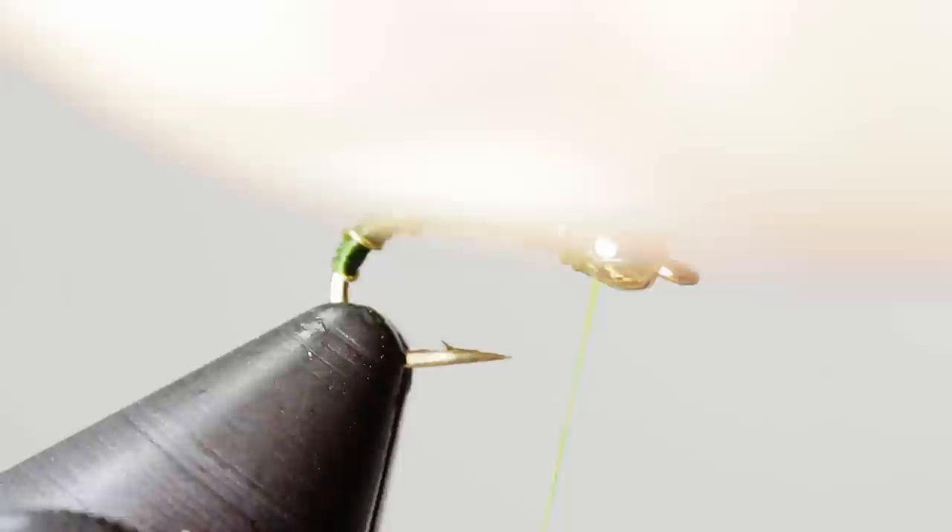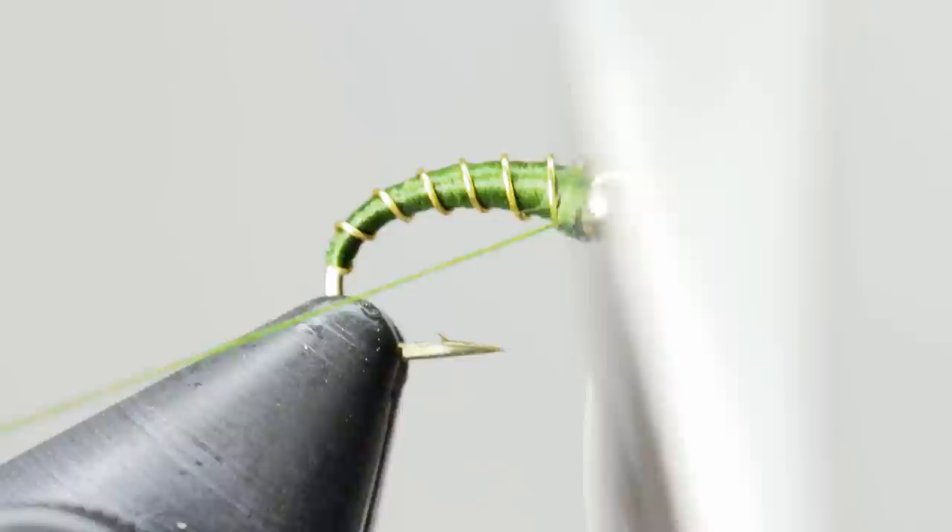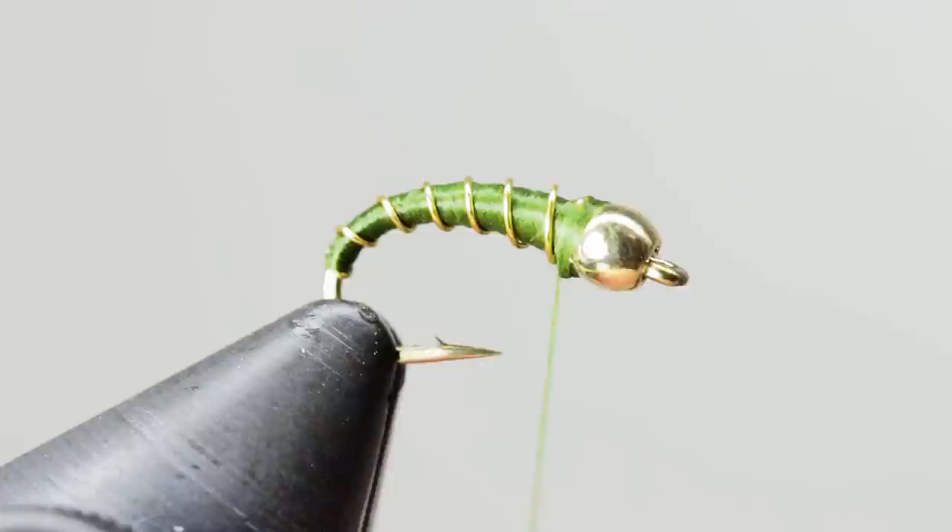Whip finish just behind the bead and cut your thread free. These are one of the quickest flies you'll ever tie, so having a bunch in different colors and sizes is an easy task and highly recommended. If you have any questions or comments, leave them down below — I try to respond to all of them. If you liked this video, please consider subscribing for more videos like it. Thanks for watching and tight lines.